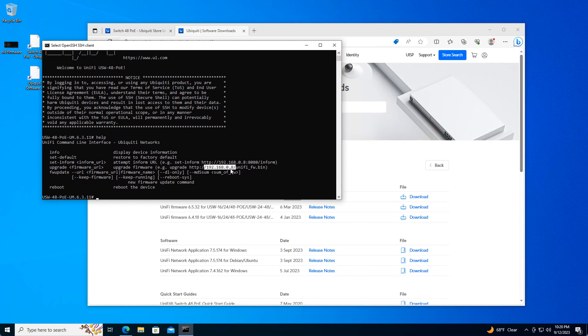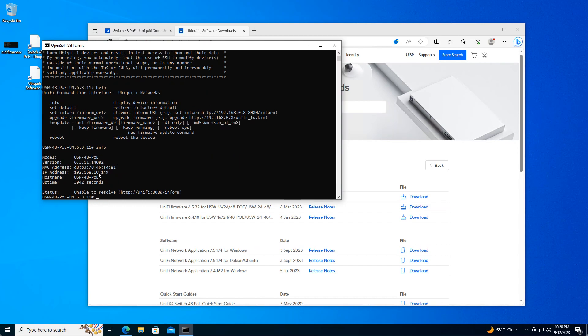You just have to flip on a couple of Windows features and tweak a setting and you should be good. Also, if we go to info, we can see the current firmware version that our switch is running.